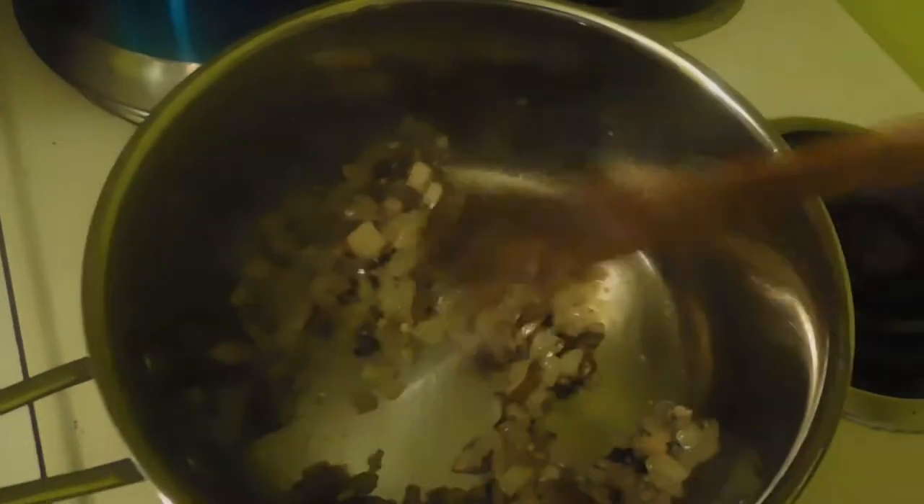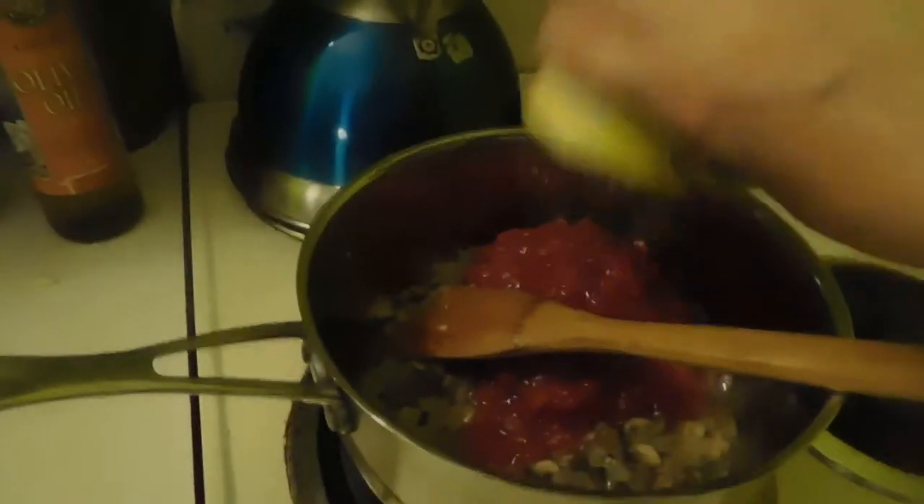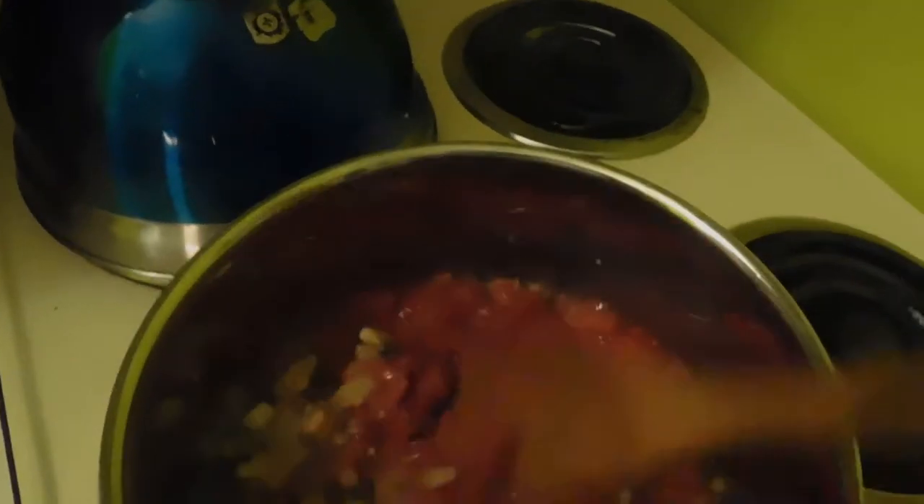The onions are nice and soft, the mushrooms are looking pretty soft, and the garlic is not burned. The next step is to add the tomatoes — let's see if we can do this without causing a huge mess. We've added the tomatoes and steamed up the camera again! We're going to check for seasoning and then cook for about 10 to 12 minutes before adding the oregano.